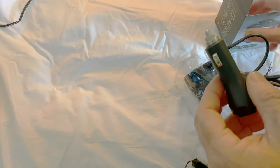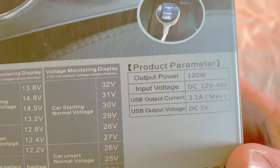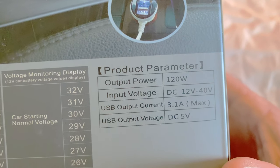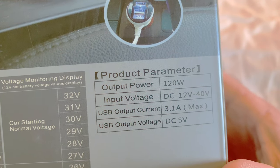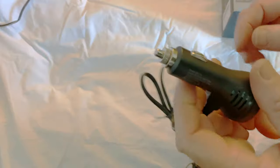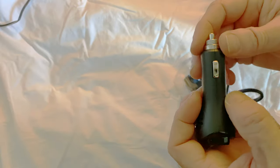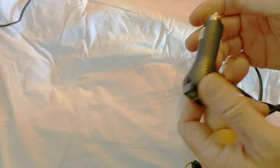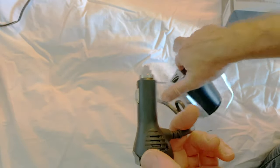I looked in the directions and it doesn't mention anything about a replaceable fuse. Looking at the specs: output power is 120 watts divided into 40 watts per port, total current is 3.1 amps, and the USB ports are 5 volts max. When I looked inside this unit, it doesn't appear to have a replaceable or serviceable fuse, unlike my old one. That could be a downside to these newer units, and I'm sure that might be the case for a lot of these more modern units.